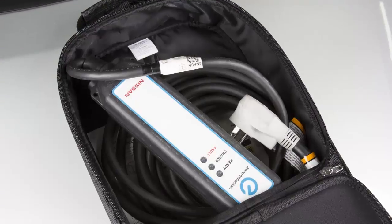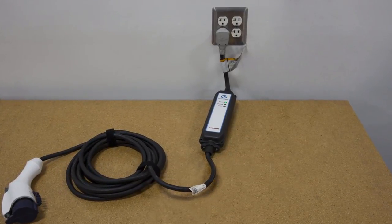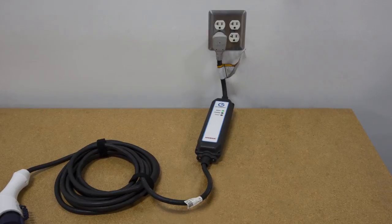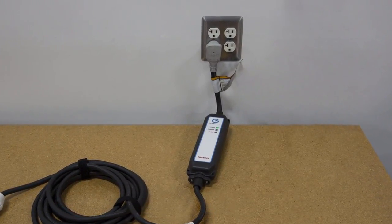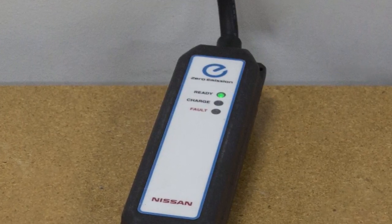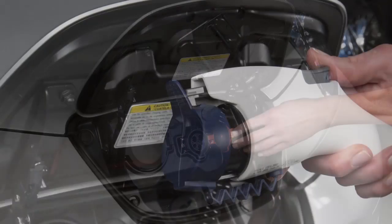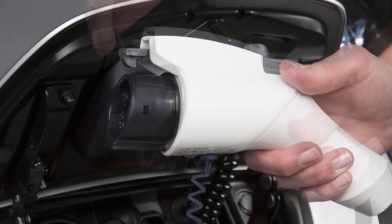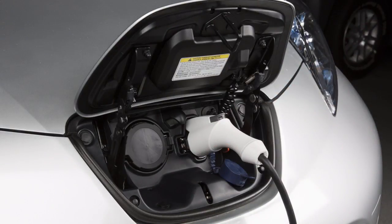Remove the EVSE from the bag in the cargo area and connect its plug to an available dedicated 110 to 120 volt, 15 amp or 20 amp electrical outlet. The green light on the EVSE will illuminate. Open the charge port cap on the vehicle and remove the safety cap from the charge connector, then plug the charge connector into the charge port on your vehicle.